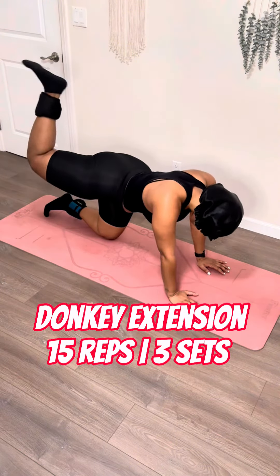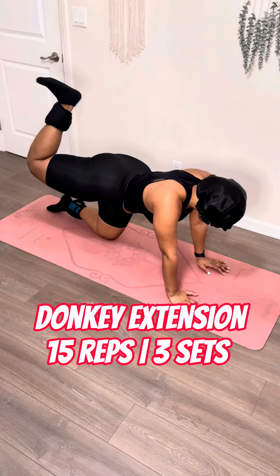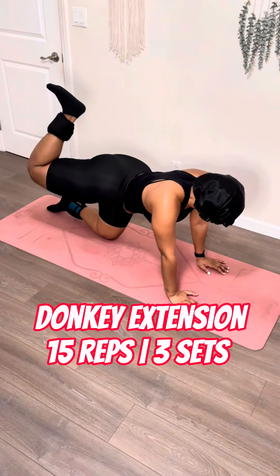Now from here, we're going to kick that foot out. Keep that same cuffed leg, just extend down and right back up. This will give you a nice little stretch in your calves and also perk up that lower glute.